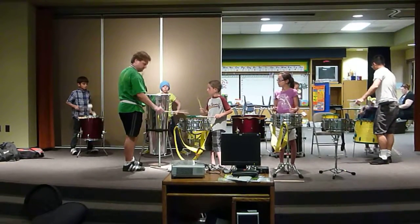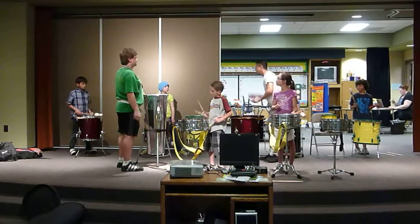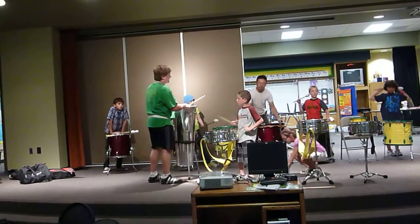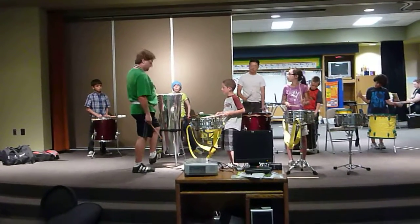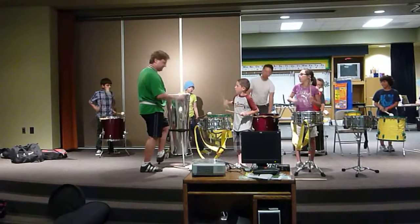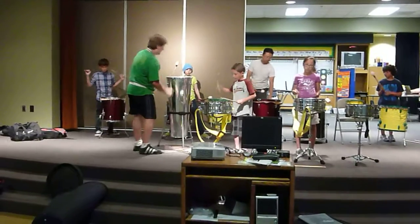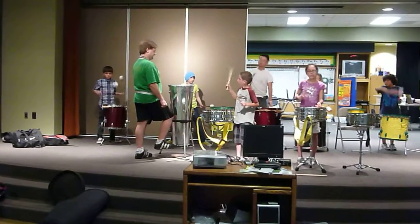Ready, go. One, two, here we go. One more time. One, two, ready, go. Excellent.